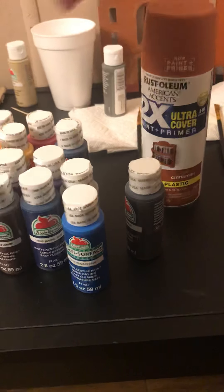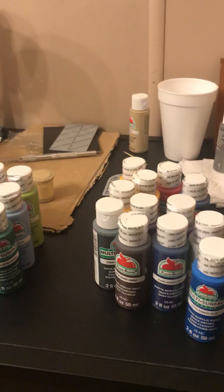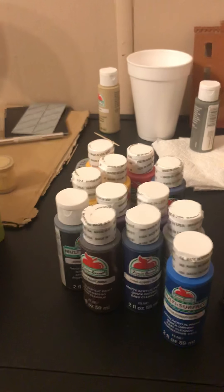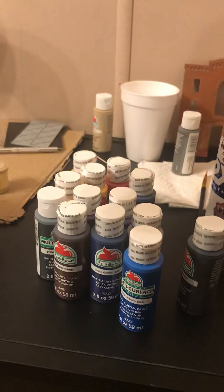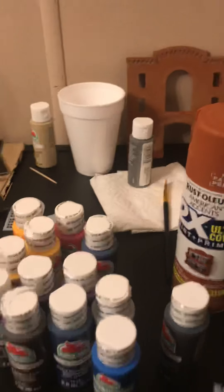Rust-Oleum and Apple Barrel, which is by Plaid, do not sponsor this. These are just companies whose products I find at Walmart, Michaels, Hobby Lobby, Ace, Home Depot, True Value, and Marvin's. But as you can see, I do use Rust-Oleum products. This is the Satin Cinnamon, which is on this wall right here — that is the Satin Cinnamon. There is the aluminum bond, which is for the roof vents, and flat black is back here — I used it on the blast chamber. So that is what I use for paints as of right now.